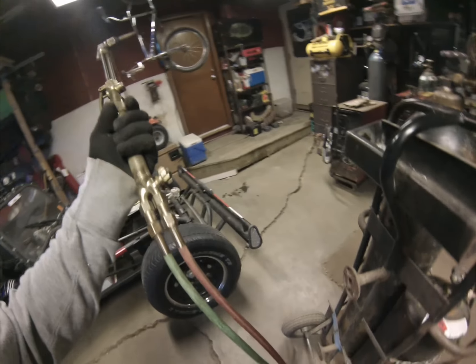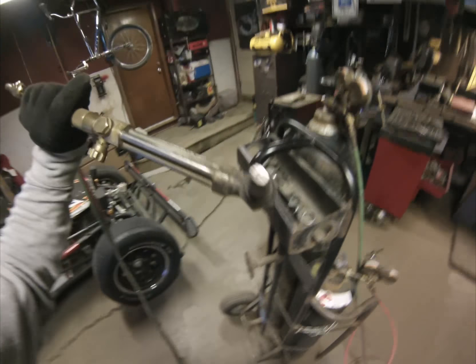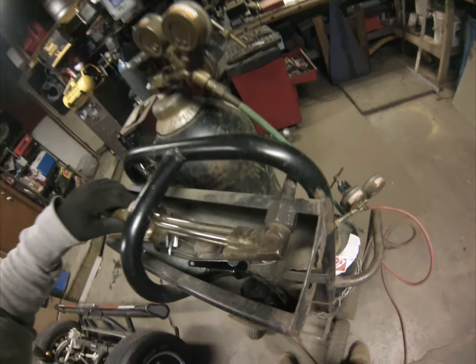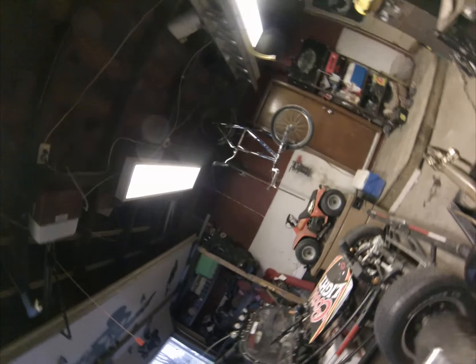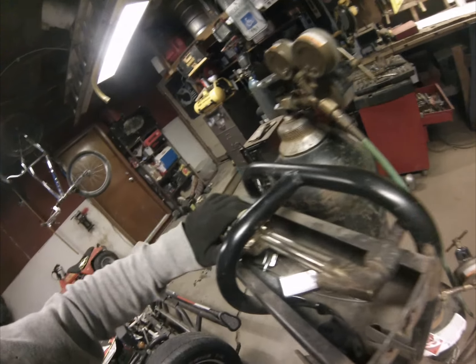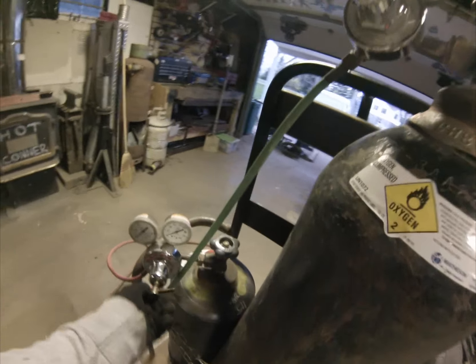Next thing I'm going to do is make sure my torch head is nice and cleaned out. You see those little holes there — this is a tip cleaner. This is really cheap but it's important to keep those cleaned out. There are different sized files here that'll get those holes cleaned out. I just cleaned this one, it's good to go. First thing I'm gonna do is make sure these adjustments are loose.